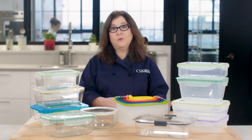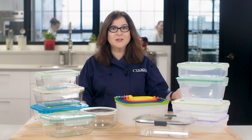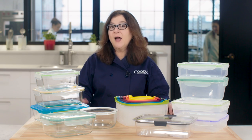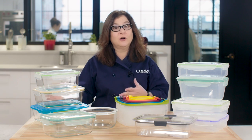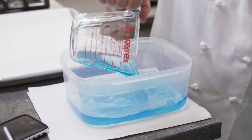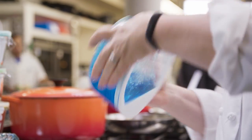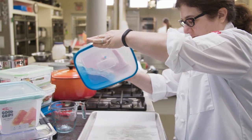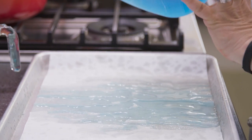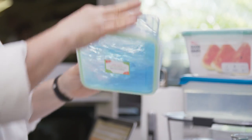No matter what it's made of, we want a container that's leak-proof and airtight. Who wants to discover their lunch dripped on everything in their bag? So we poured in two cups of water, tinted with food coloring to make drips easy to spot, and shook them hard in all directions for 15 seconds. Some didn't last even five seconds before water gushed out. Others drizzled out a little stream or a few drops, but a few behaved perfectly.